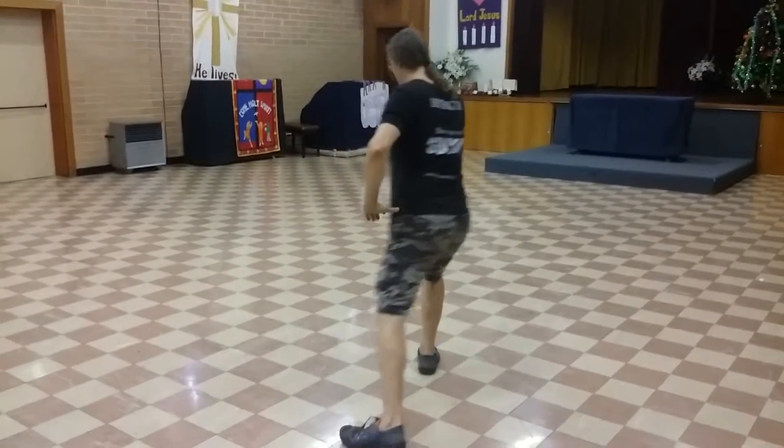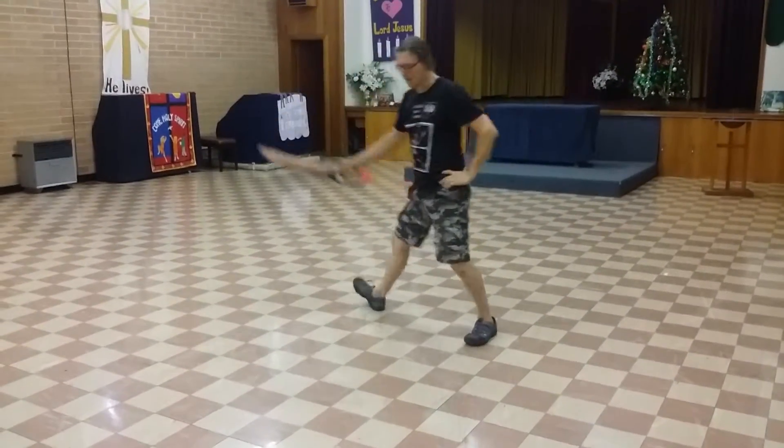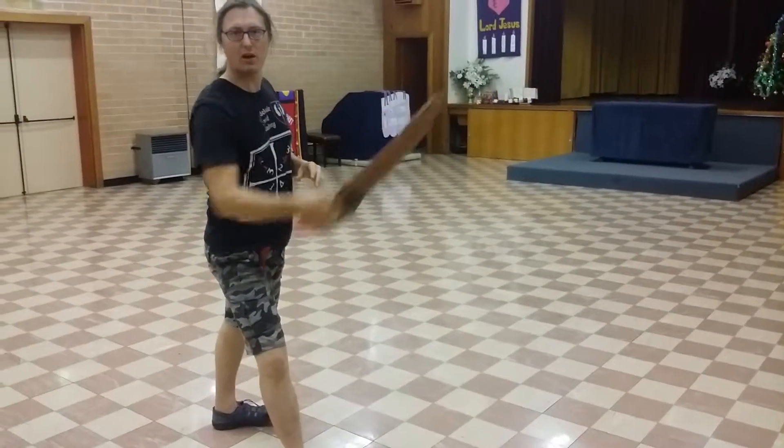Coming in, down here — this gets me really nicely off to the side.